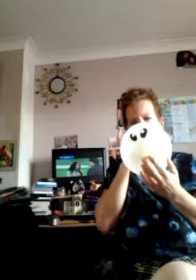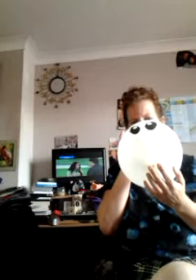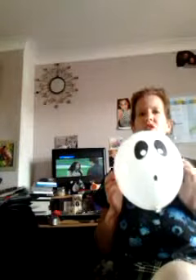You pull out the piece of paper at the end, which lights up the light, and then you blow it up. Here we are — a ghost light-up balloon!